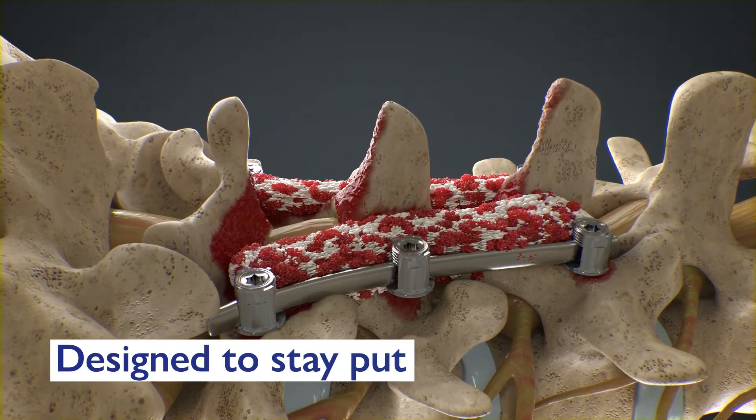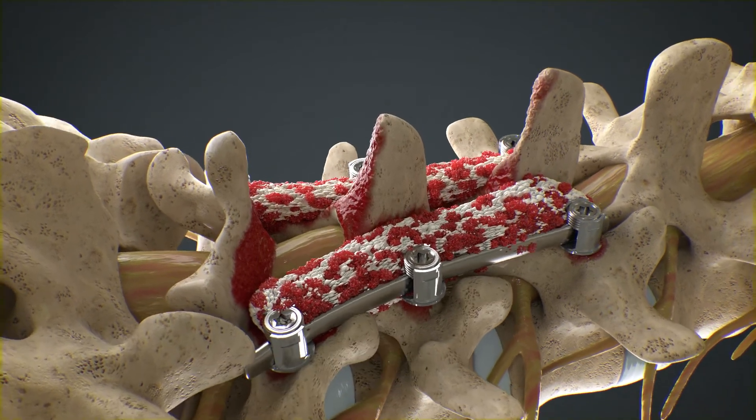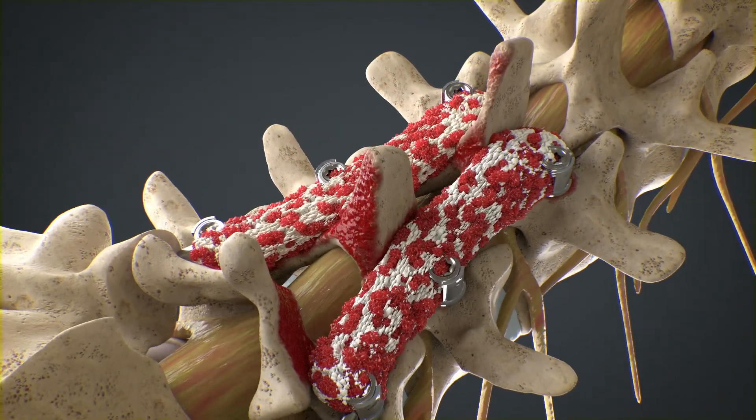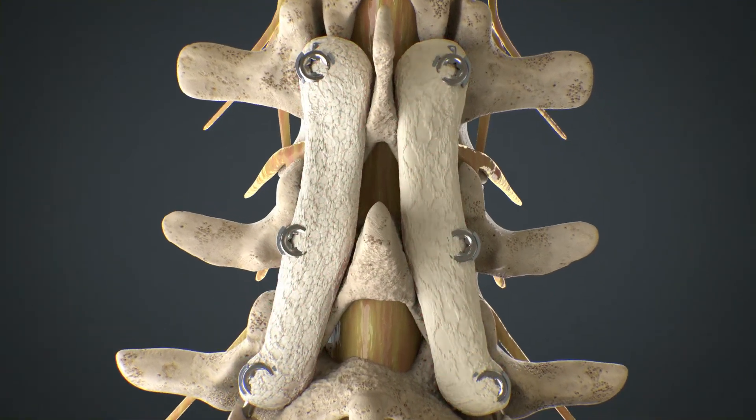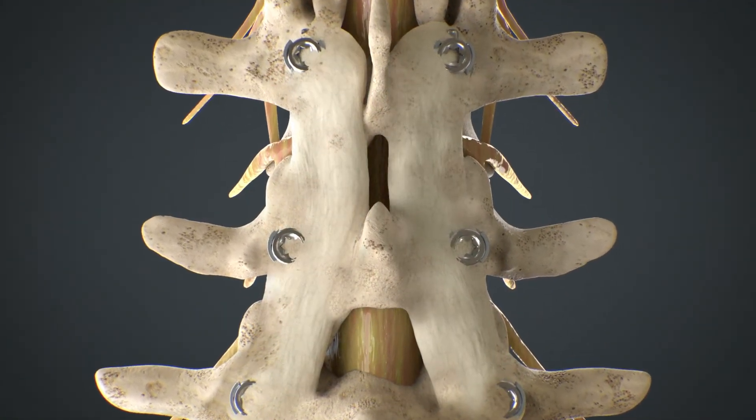Magnetos EasyPak Putty is a real solution to your perioperative needs, leading to one thing: a more predictable fusion.